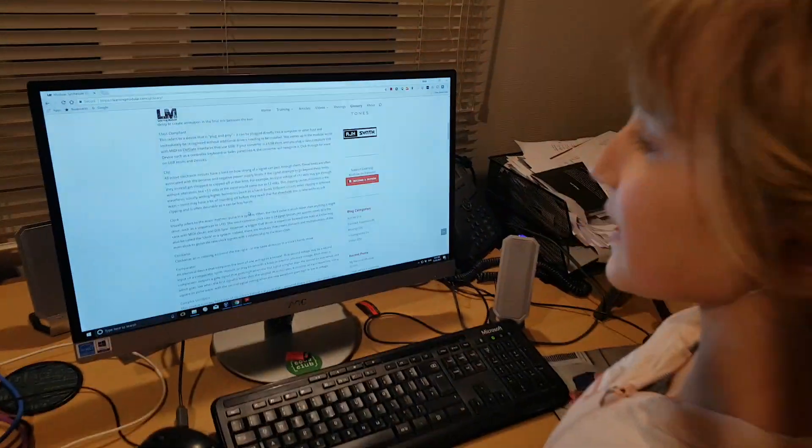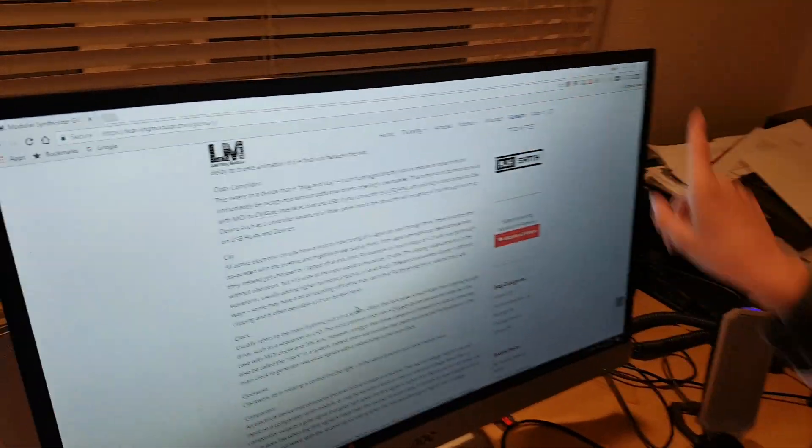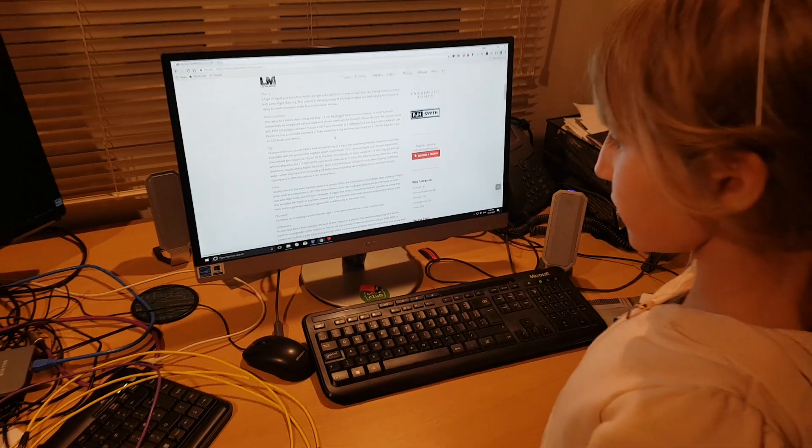I want to say thank you to Chris, because he's offered me this website for free. It's called Learning Modular.